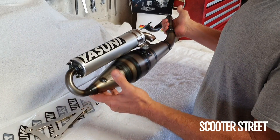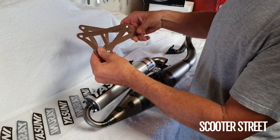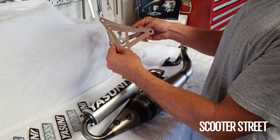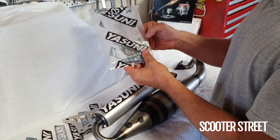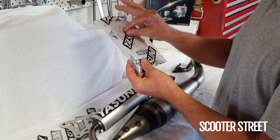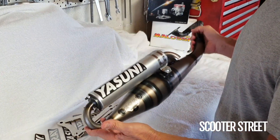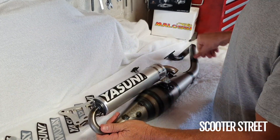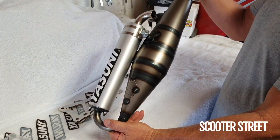That's the exhaust assembled with the stinger. You'll notice in the kit there are two brackets — one's slightly longer than the other, so just use the correct one for your engine case. All your bits and pieces are here, and there are also diagrams that will show you how the nuts, bolts, and washers go together. So there you go, guys — that is the Yasuni Z-pipe with the restrictor removed. Thanks very much for watching.